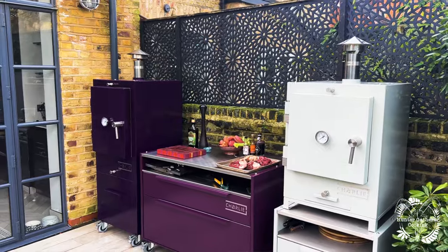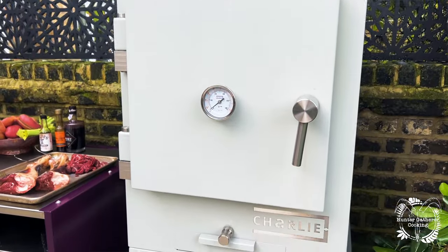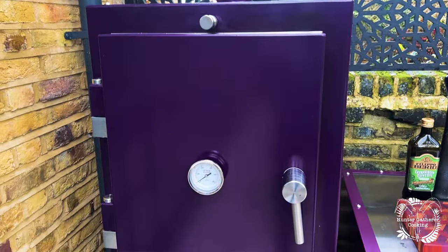Hello, welcome to Hunter Gatherer Cooking. I'm at Tara and Neil's house today in London. As you can see behind me, I'm going to be using the Charlie Oven today. I've done a little bit with them over the years, met up with them at shows and things, but I've never actually used one. So today we're going to start from scratch and we're going to cook some venison shanks.